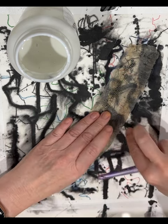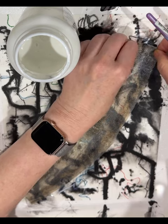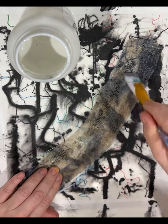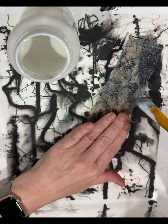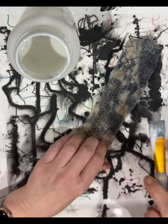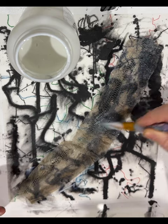Now what I want to do is put the matte medium over the top and try and get rid of as many wrinkles as I can. It's fairly stretchy, the old snakeskin. I might have too much here — it might be going to stretch out further than I thought.